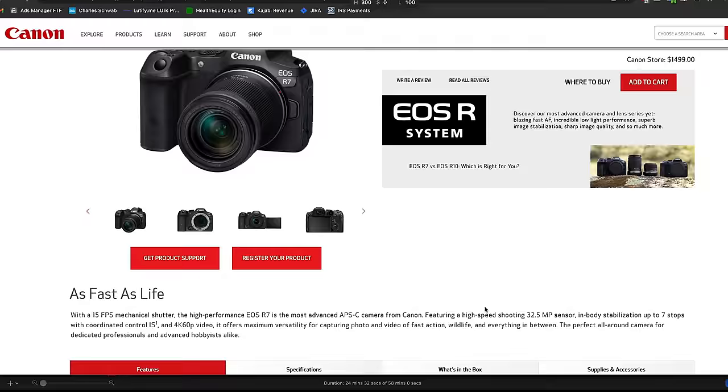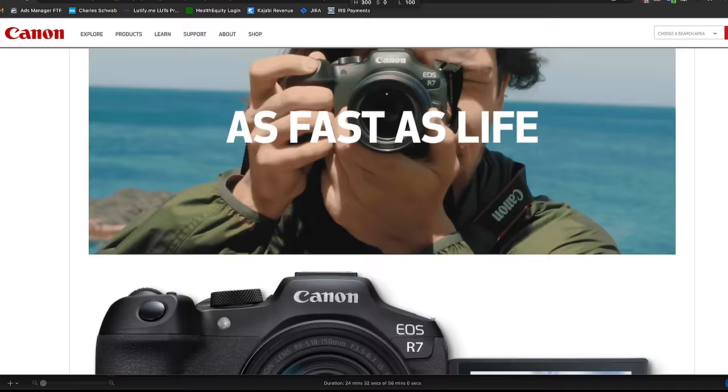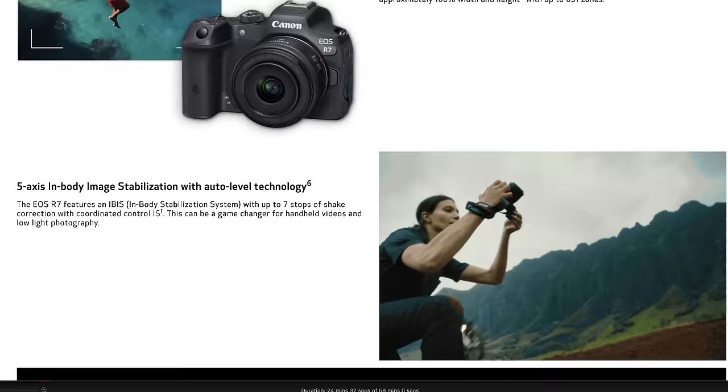Let's talk about a few of the standout features and specs of the camera, and then I'll show you how it performs in some of the tests. First off, this is a photo-first camera, specifically specializing in photographing fast-moving subjects like sports and wildlife. It has some awesome photo features like 15 frames per second shooting, 32.5 megapixels, in-body image stabilization, and super fast autofocus. So if you're a video shooter that also does photo, it is a very capable hybrid camera. But for video, the feature I was most excited about was 4K at 60 frames per second.